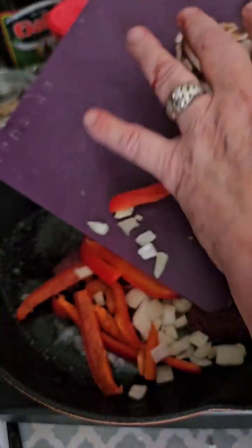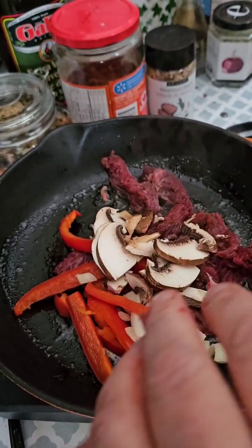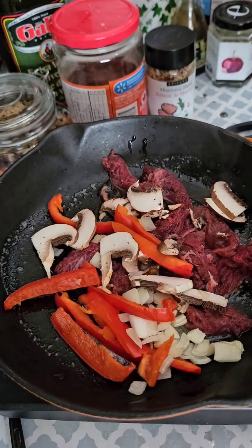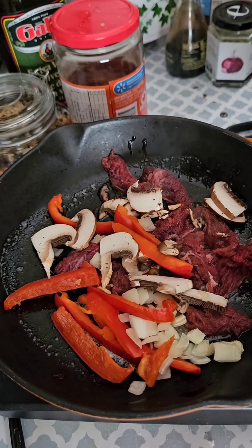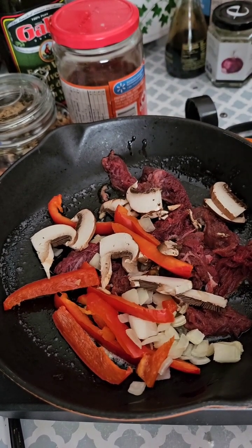I have some onions diced up, and some red peppers, and some mushrooms. Let's smother it in the pan.